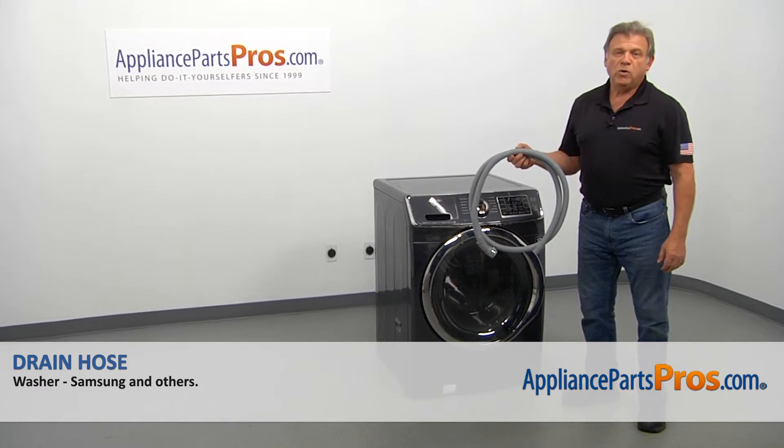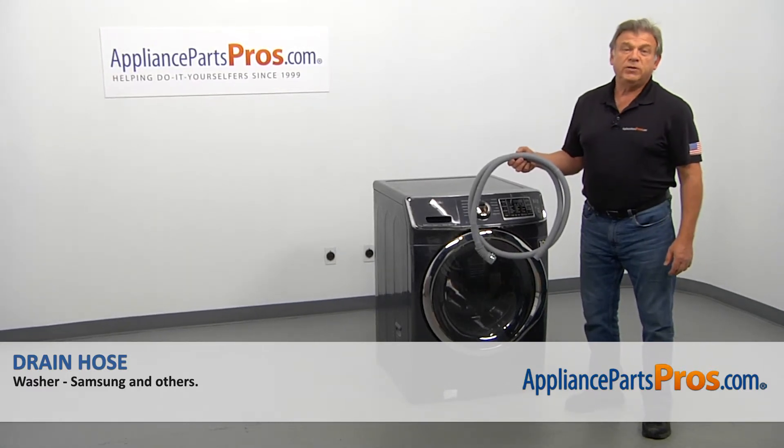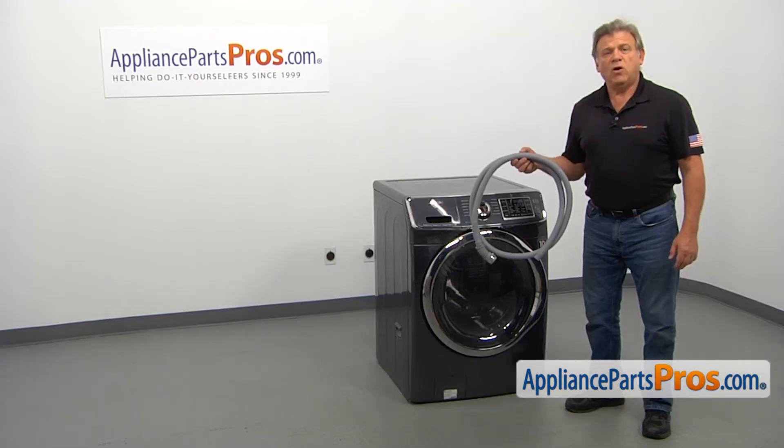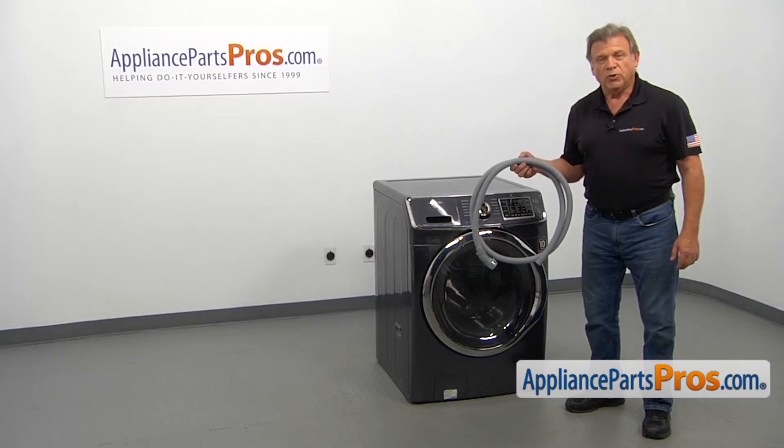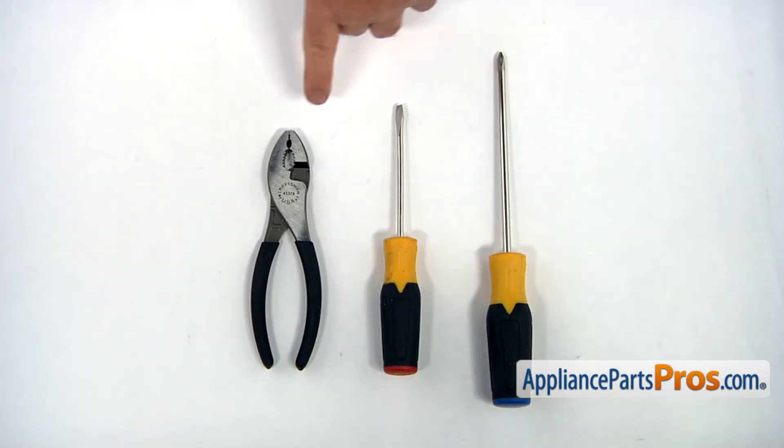In this video, we'll show you how to replace the drain hose in the Samsung washer. It's going to be a very easy repair — it should only take a few minutes. For this job, we're going to need a Phillips and a flathead screwdriver and a pair of pliers.